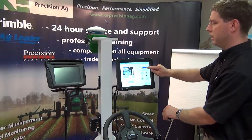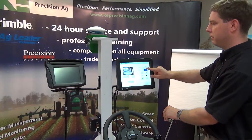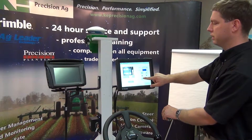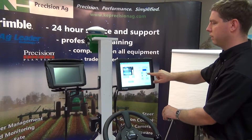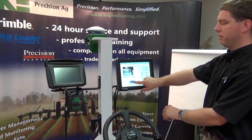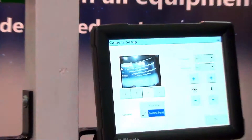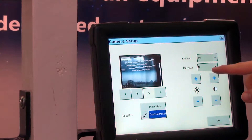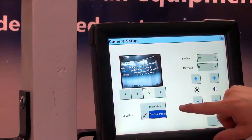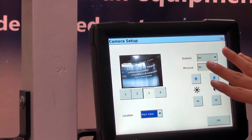If we want to mirror that we can, and we can also adjust the brightness and the contrast. For our location, we have two options: main view or control panel. At all times it will always show on the camera tab back on the run screen, but this location setting is our option for the run screen.